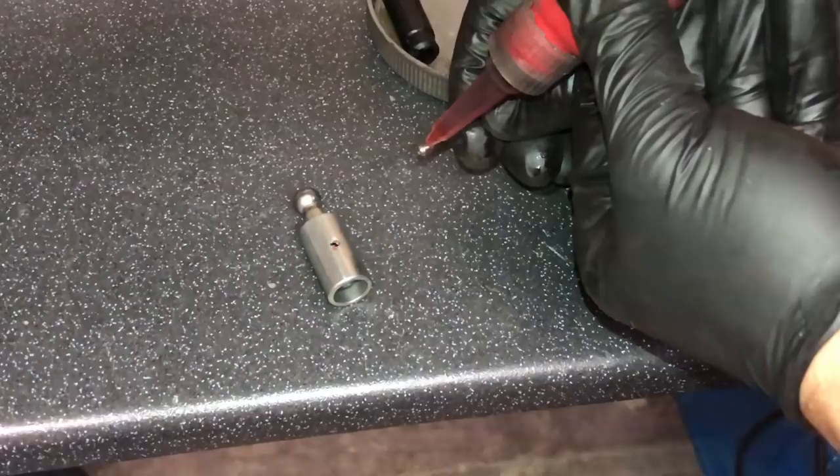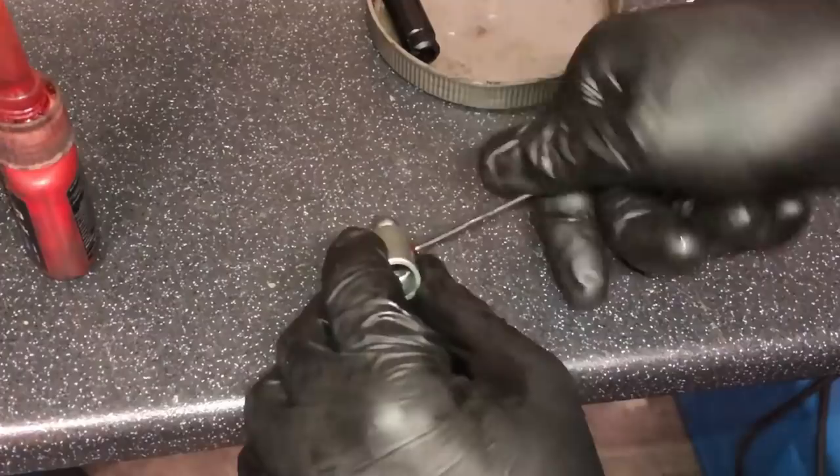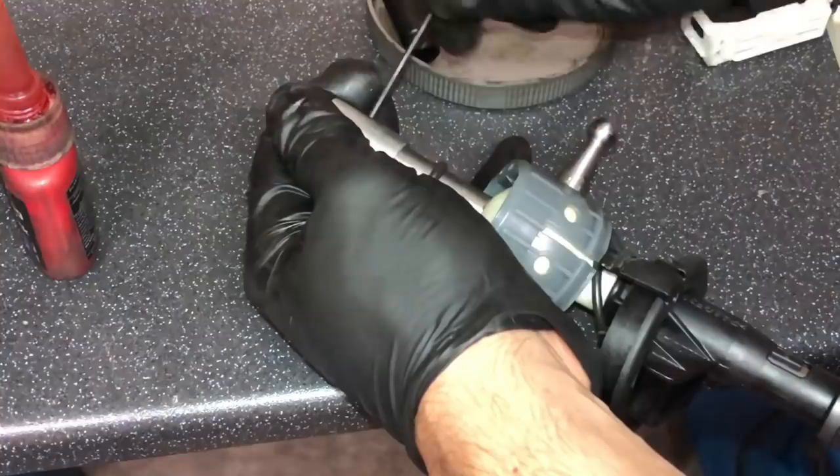Put a little dab of Loctite on there — that keeps things from coming undone — and thread the grub screw back in. Now you can slide that back over the gear selector like so. Do that up nice and tight — you don't want it coming undone.